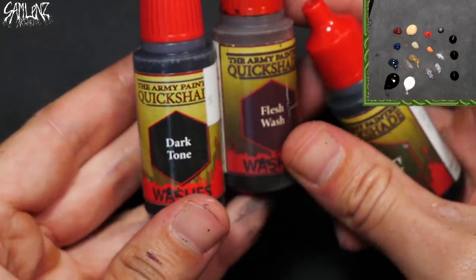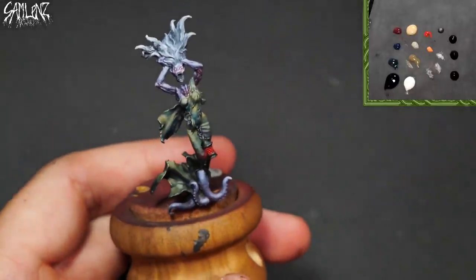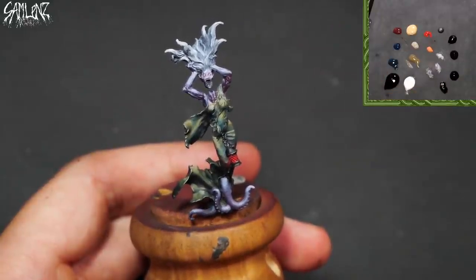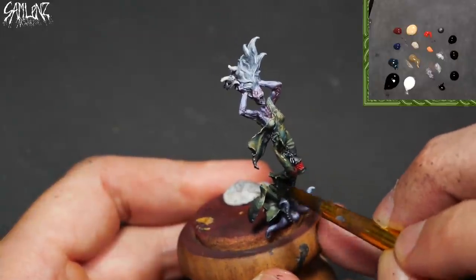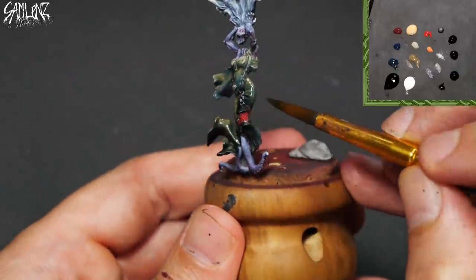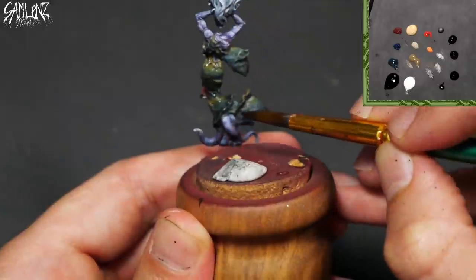So it's time for some washes. I've given myself some dark tones, some flesh wash, military shader — thanks Army Painter. So for the dress, I'll combine some of that military shader, it's a deep green, throw a little bit of black in there, touch of water. And we'll just glaze this all over. Apply a nice even coat, working against that wet edge so I don't get any strange tide marks. Make sure to push that into every little crevice as well.